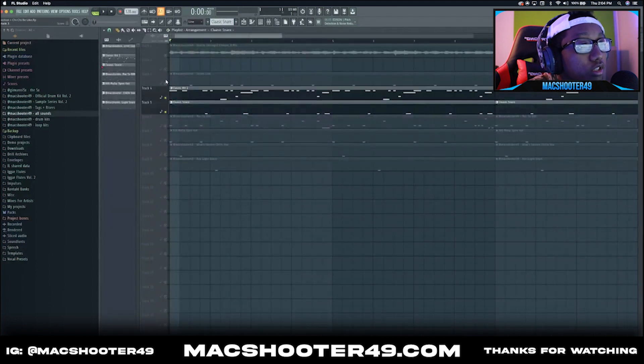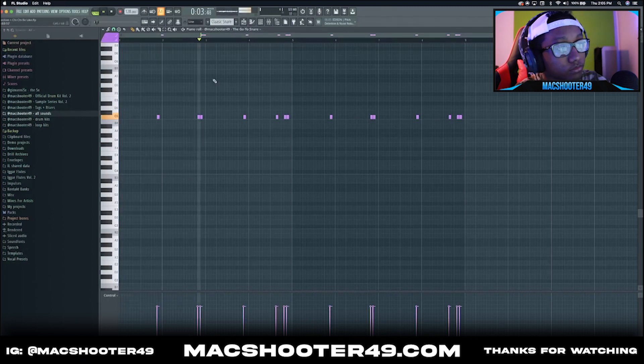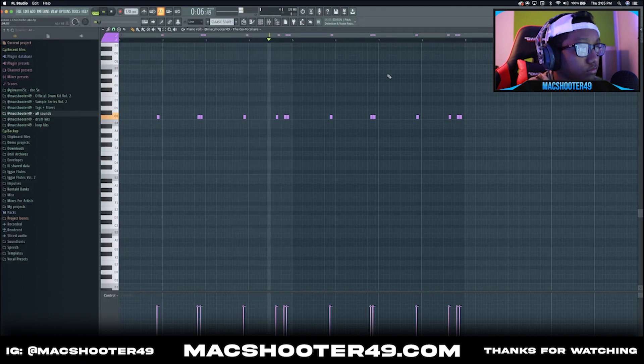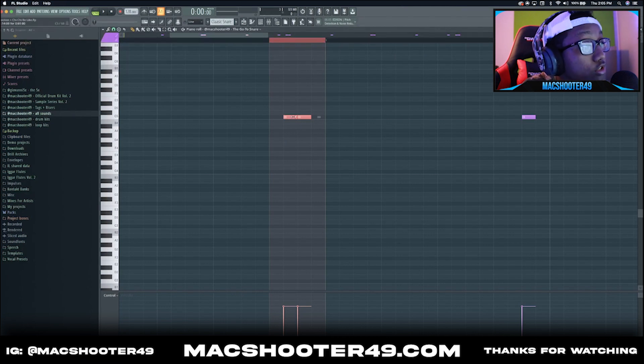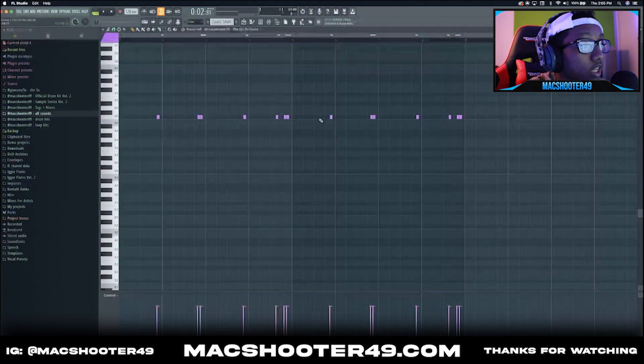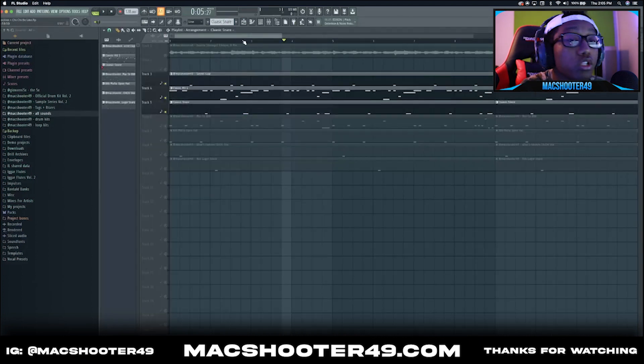Next is the classic snare and counter snare. I'm gonna play this with the hi-hat and the clap so it doesn't sound off. You see why I added that second clap — the counter snare is going to roll off of that second clap, just like that. It goes into the counter snare, adds a lot of different bounce to it. Everything else is self-explanatory — just fill in the spaces, but at the same time don't fill in too many spaces. Leave some space for the artist, but make sure everything is fitting in.